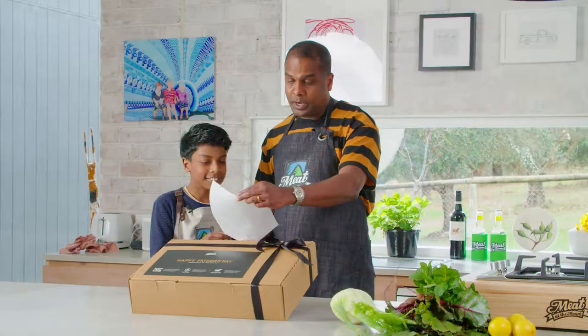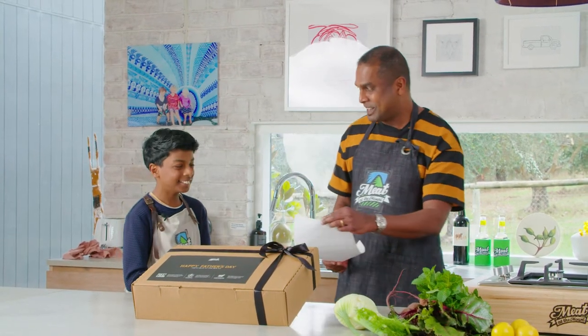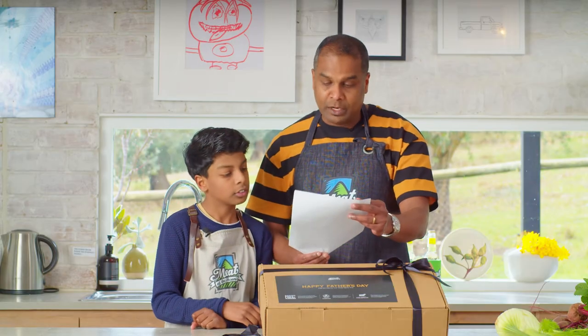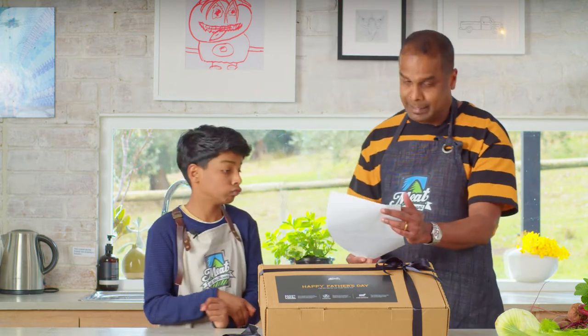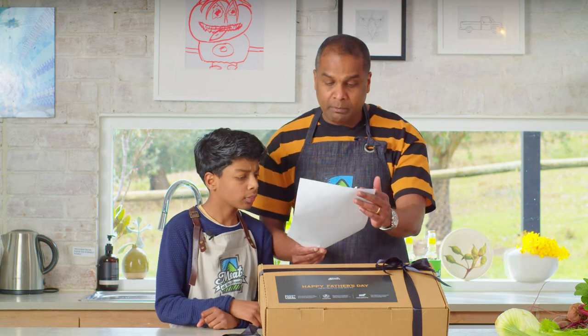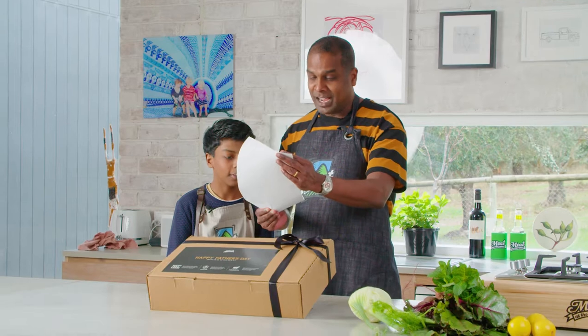to create two dishes with the meat from our new Father's Day gift box. As it's Father's Day, you can have the assistance of your son, Ryan, who is also a MasterChef Junior contestant. Here are the rules: you can use any of the ingredients you find in the kitchen, but only have 30 minutes to prepare and cook your meals. Your time starts now.